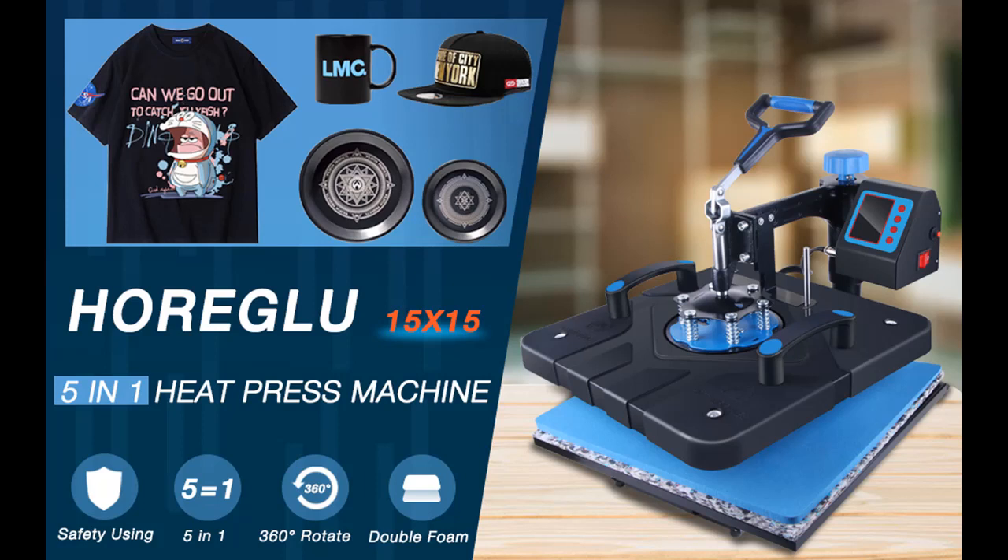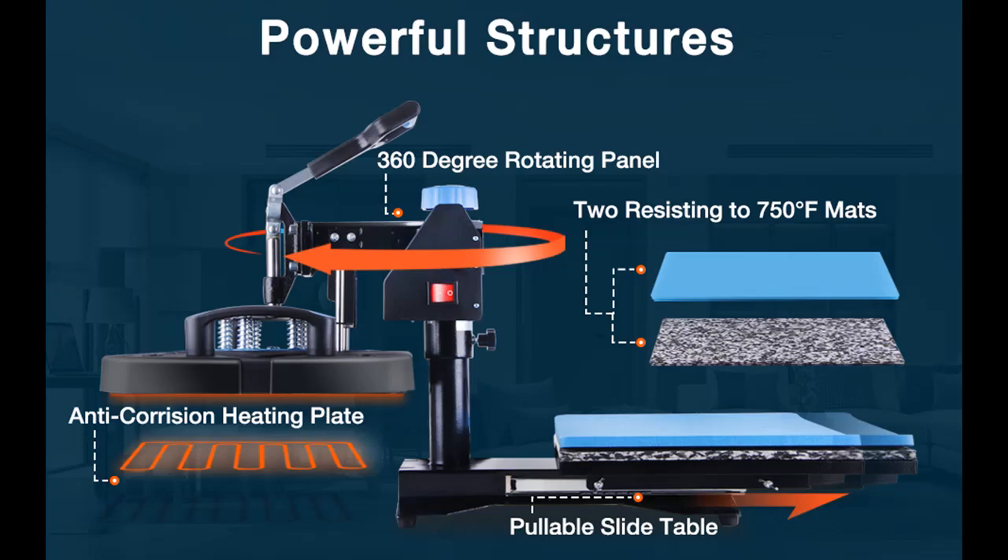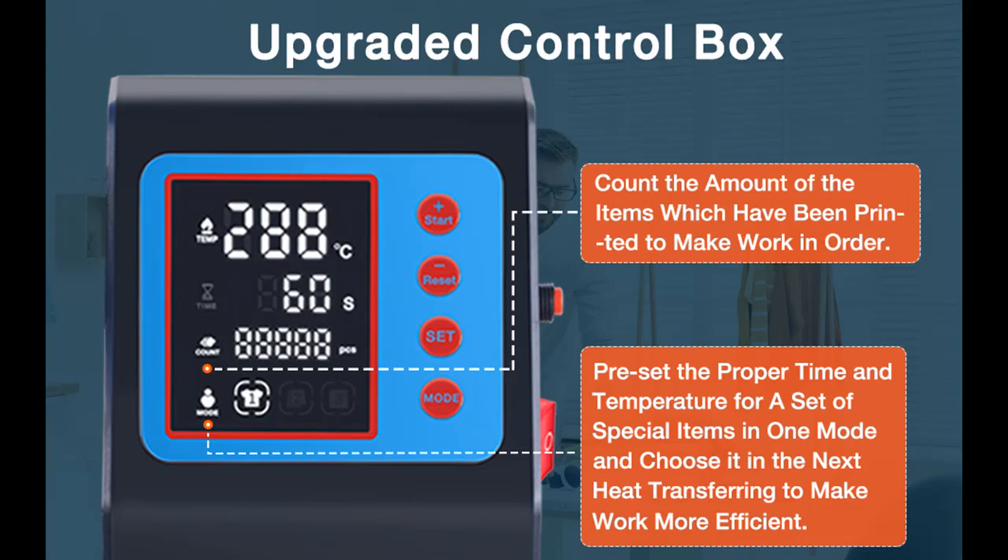Introducing the Horji Elu Upgraded 5-in-1 Heat Press Machine, 15x15-inch Heat Transfer Machine. You can find it here, and shop from a wide selection of devices in different configurations for your needs, filtering by specification, type, brand, and more. Here are some reasons why you should choose the Horji Elu Upgraded 5-in-1 Heat Press Machine.